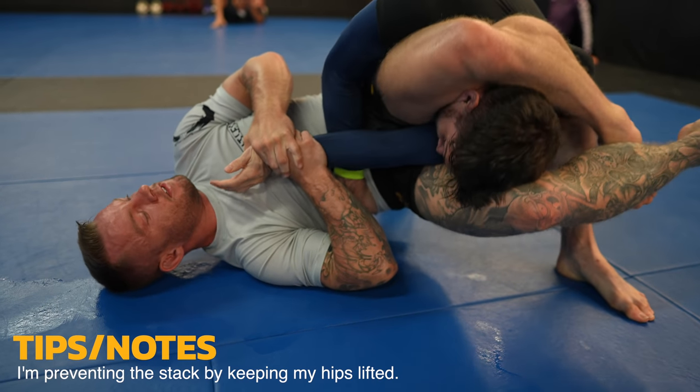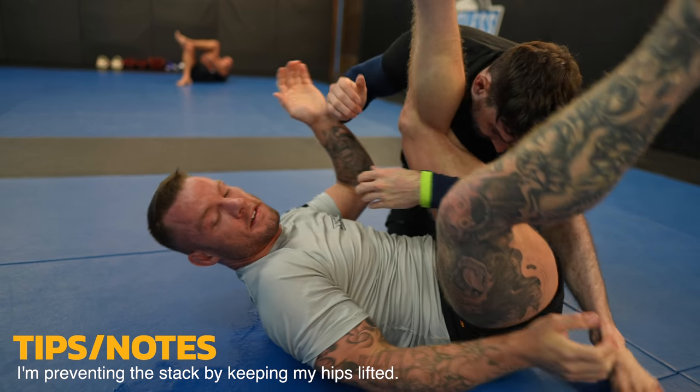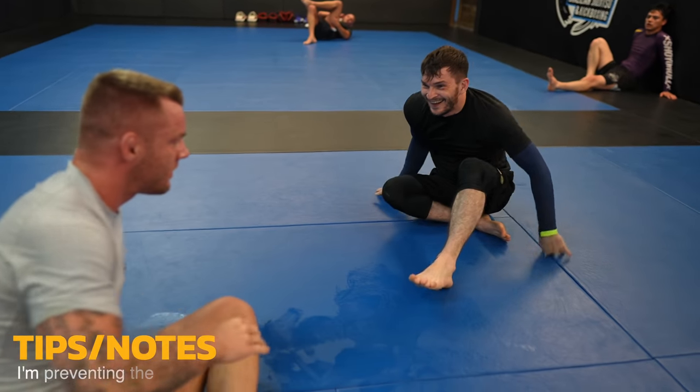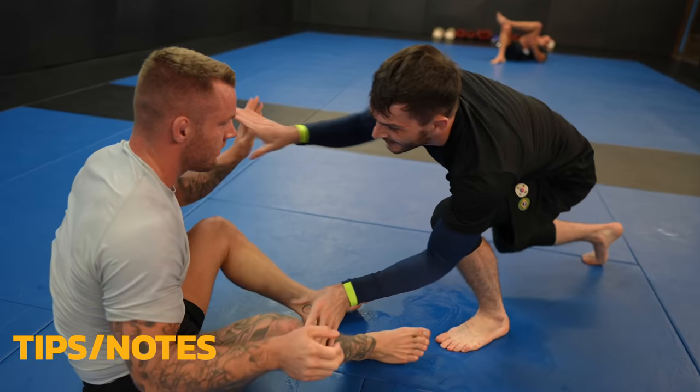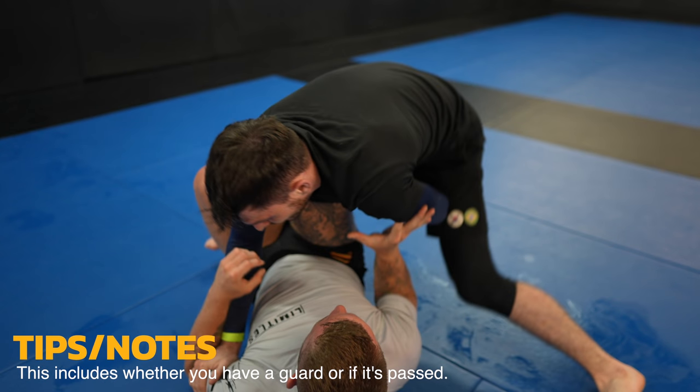The triangle is going to be a risky submission as their escape often leads to a guard pass. I switch to the arm bar. I generally recommend against switching to the arm bar from the triangle if it's fully locked up — however, it wasn't fully locked up and it was the right call. On the bottom you generally don't want to have your hips pointing away from your opponent.